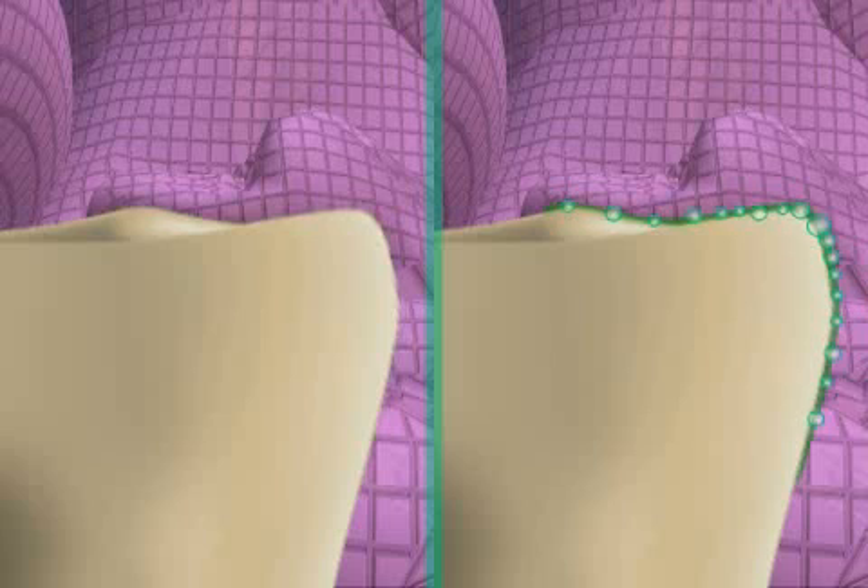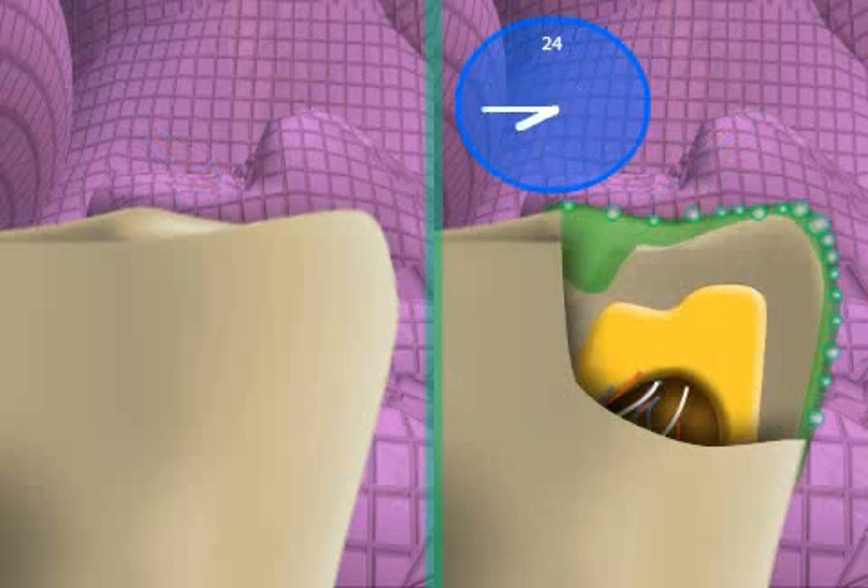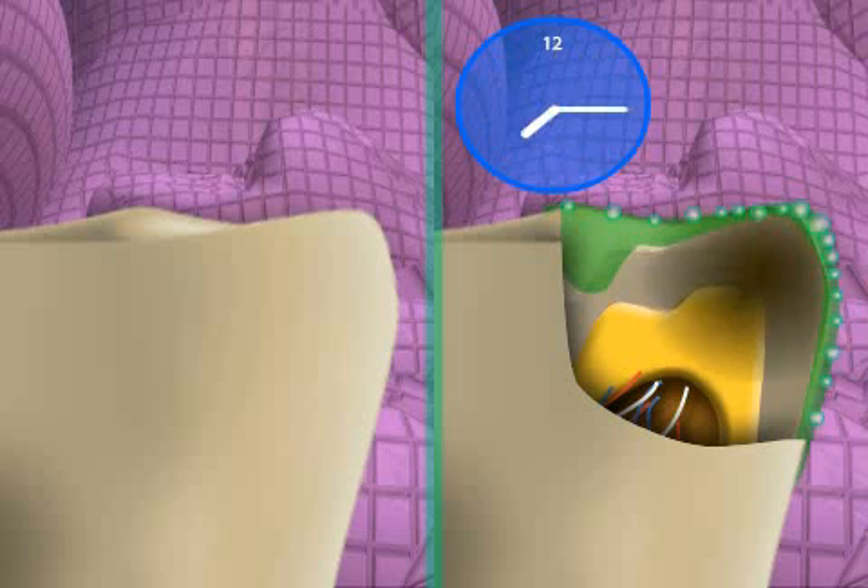Such small differences can cause ceramic inlays to appear brand new and without any visible glue gaps, even after a number of years. In the other case, you can see the glue gap after only a few months. This also increases the risk of cavities because the connection between tooth and inlay is not optimal without Air Block.